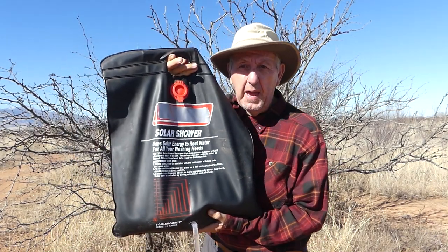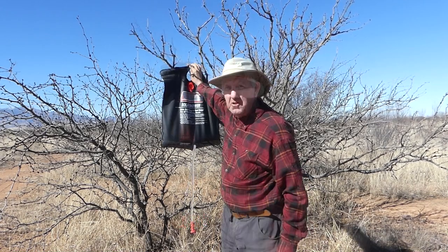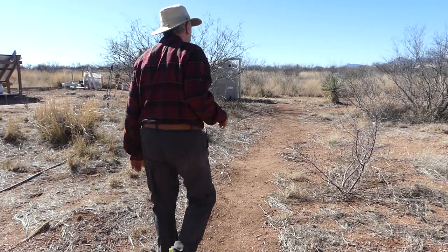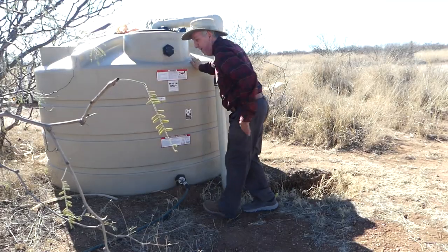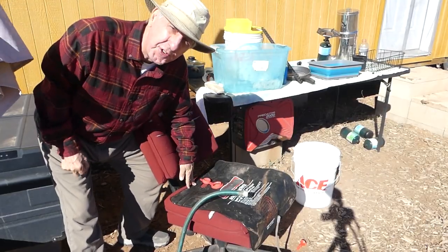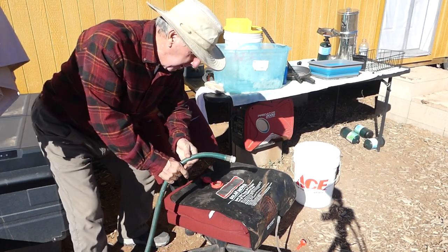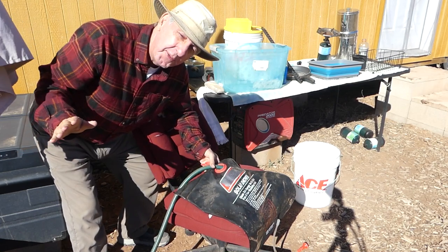What does that mean for me? Time to clean up, get a shower. Some of you who've been watching my channel for a long time might remember that originally this is how I used to take showers. I used to take this black camp shower bag and hang it up here. I used to have a 2x4 propped up here where I could hang this bag from. Not the best location but I made it work.